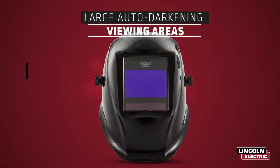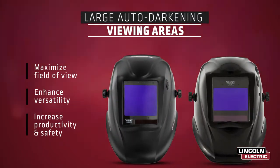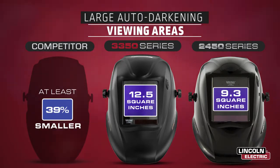While the quality of the auto-darkening lens is critical, the size is also an important attribute to consider. The 2450 offers a large viewing area that is greater than its competitors, while the 3350's extra-large lens is almost 40% larger than its top competitors.